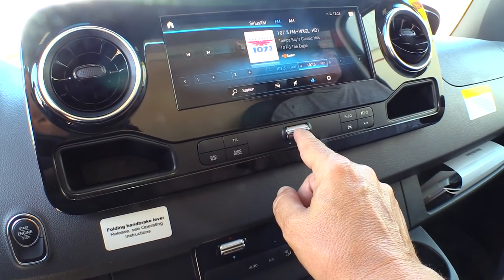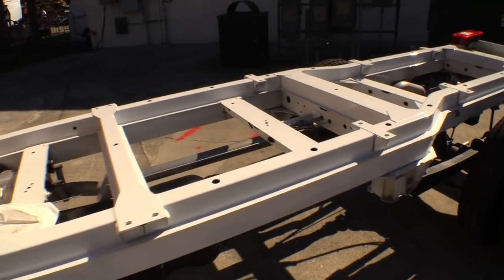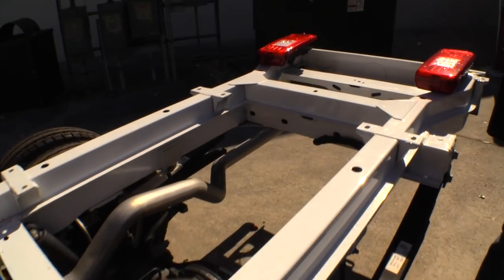The radio sounded really good too. Here's a view of the frame — you can see the frame rails. And there's the sway bar; that's how the sway bar connects in the back.